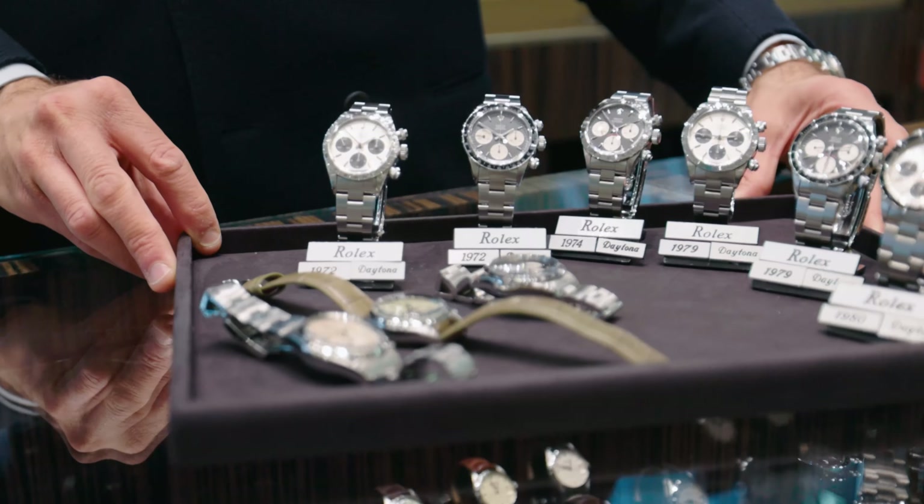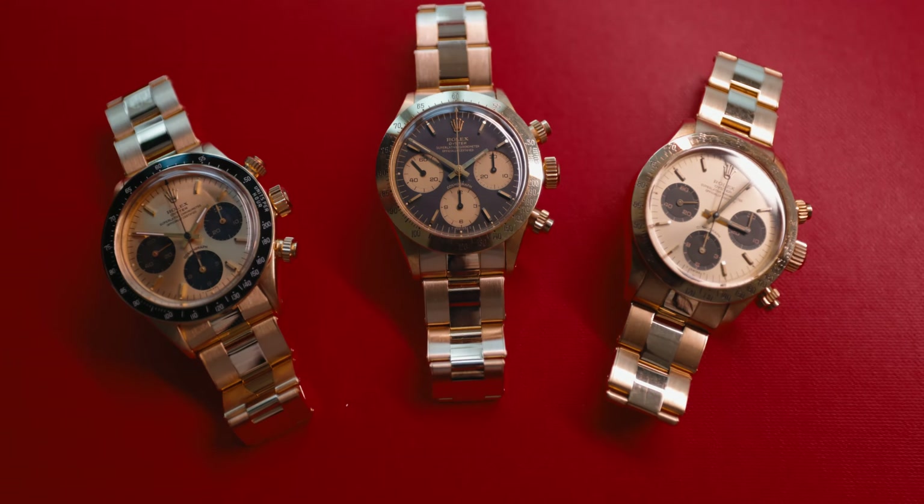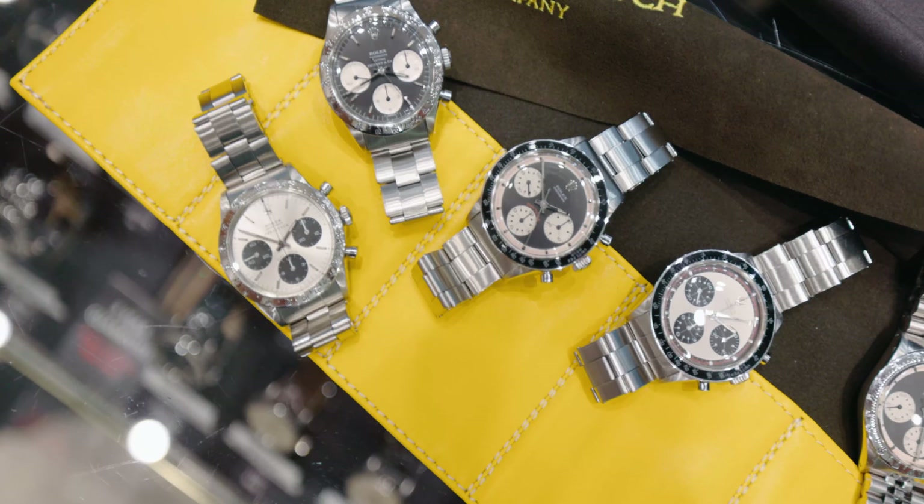My name is David Silver, owner of the Vintage Watch Company based in London's Burlington Arcade, the largest collection of vintage Rolex watches on display anywhere in the world.